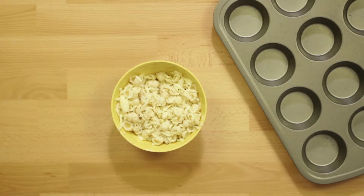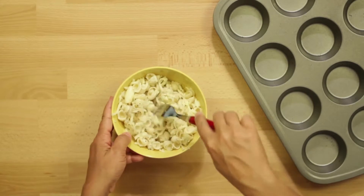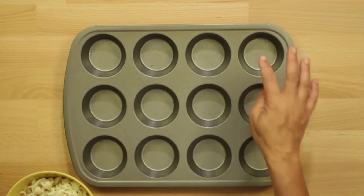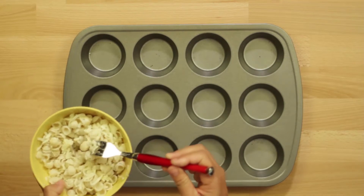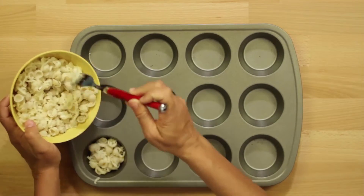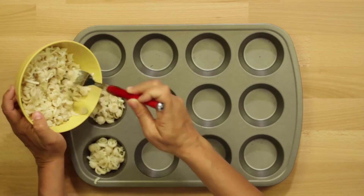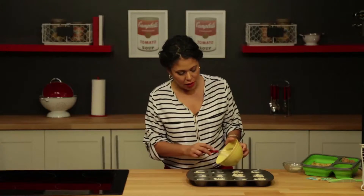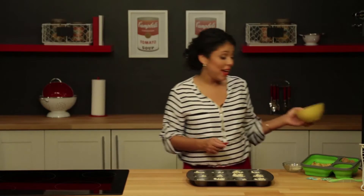I'm gonna add a little bit of pepper just to give it some flavor. Oregano is a great spice to add, or rosemary — whatever you think your kid likes, you can put it right in there. Then, using your muffin tin, just fill each cup with a little bit of mac and cheese. You don't want to fill it all the way to the top — you want them to get nice and crispy and brown.